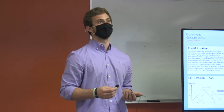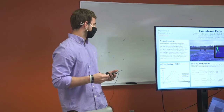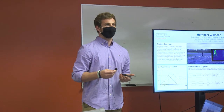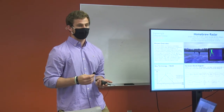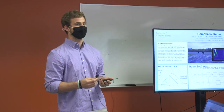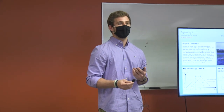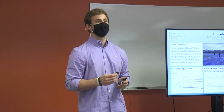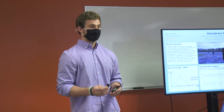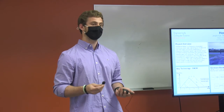We're using a VCO, or voltage-controlled oscillator, to create a frequency-modulated signal. Our radar works based off FMCW technology. By linearly increasing and decreasing the frequency that we transmit, and using the physics of electromagnetic waves, we get a frequency-shifted and time-shifted return signal, which corresponds to both Doppler, or speed, and range.